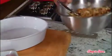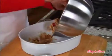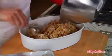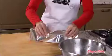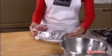Take the leftover stuffing, put it in an oiled baking dish, cover it with foil, and put it in the refrigerator.